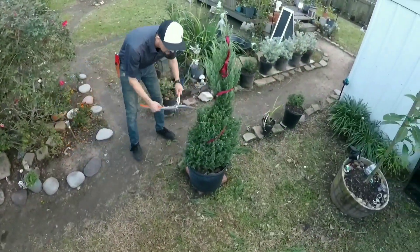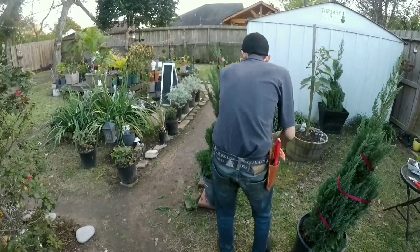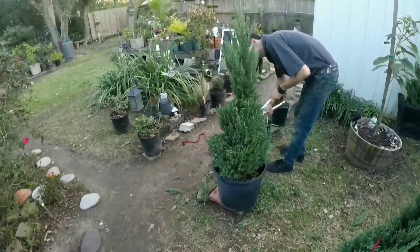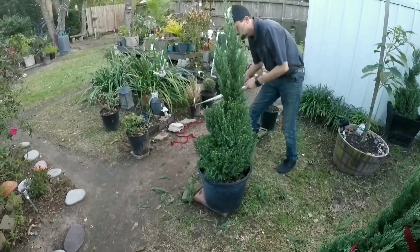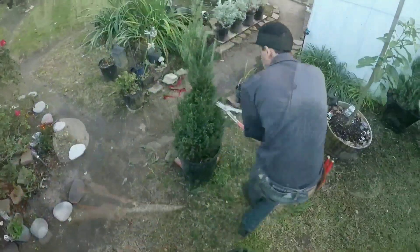Always step back and look at your cuts. Now we will take the ribbon away, and with your manual hedge trimmers continue to precisely shape your spiral, following your prune cuts.